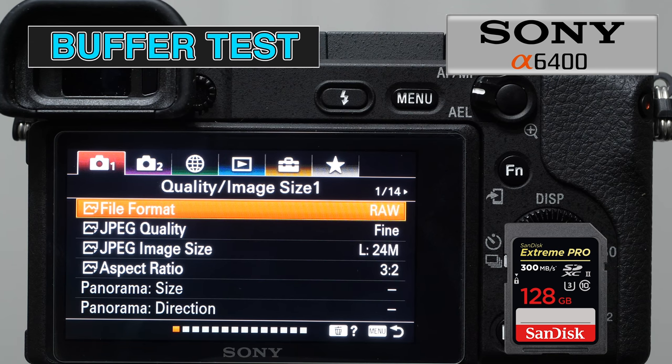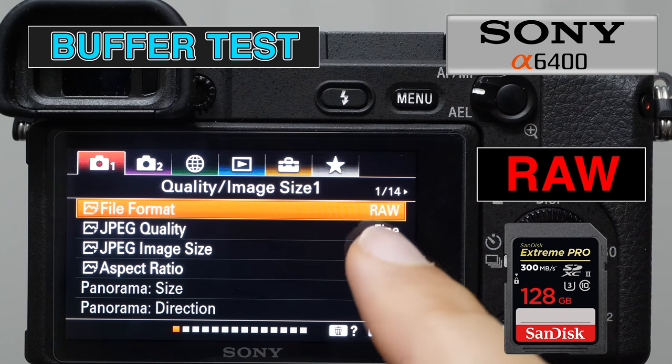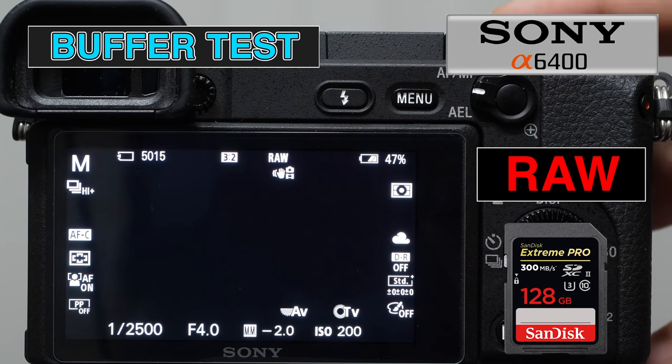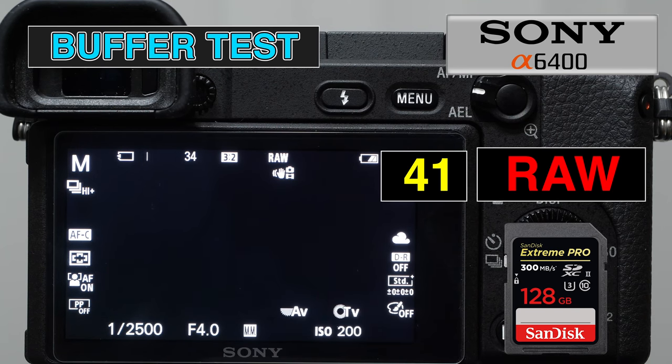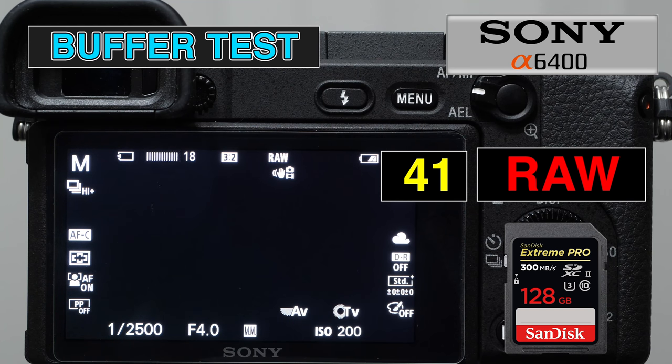A camera's buffer performance is how many shots it can take in a high-speed burst before slowing down. Variables include frames per second, file size, and memory card. I'm using a fast SanDisk UHS-II card in both cameras. Starting with the A6400 in RAW at 11 fps, I push and hold the shutter until it slows. It looks like about 40 RAW images waiting to be written is when it slows down, though you can re-engage while it's clearing.